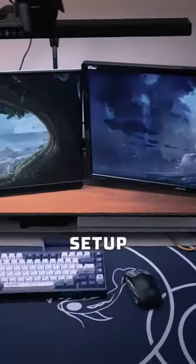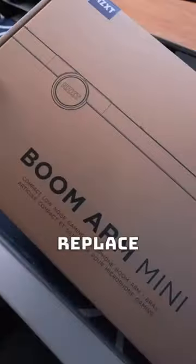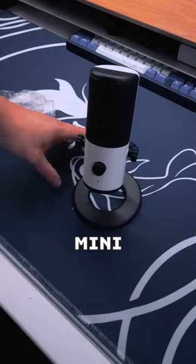This is my gaming setup — there's one thing I don't like about it. I guess it's time to replace it. I got the new NZXT boom arm mini and the capsule mini.